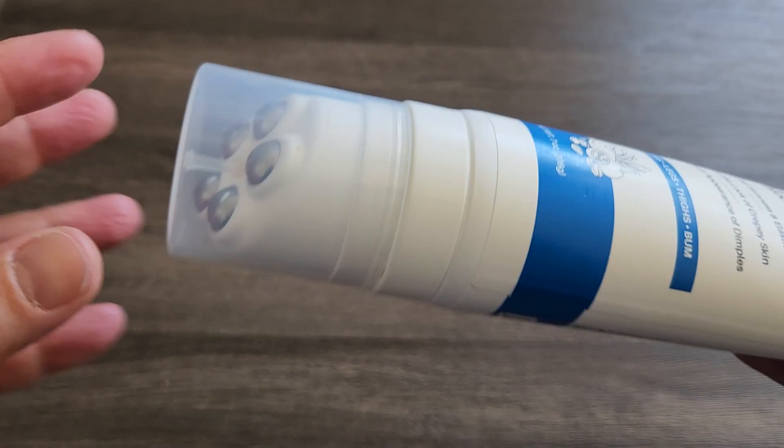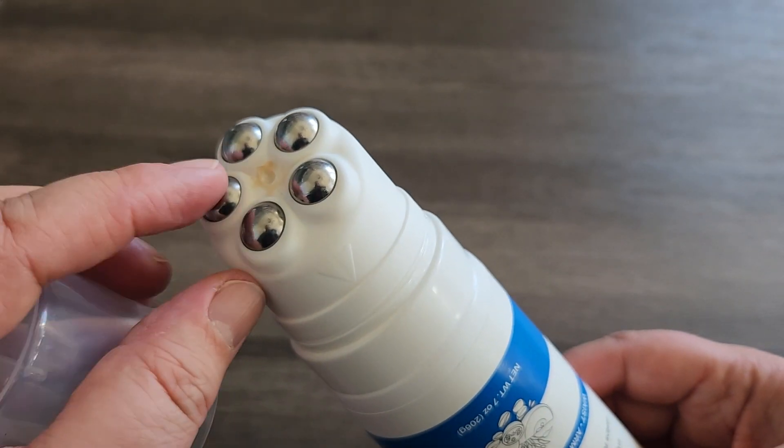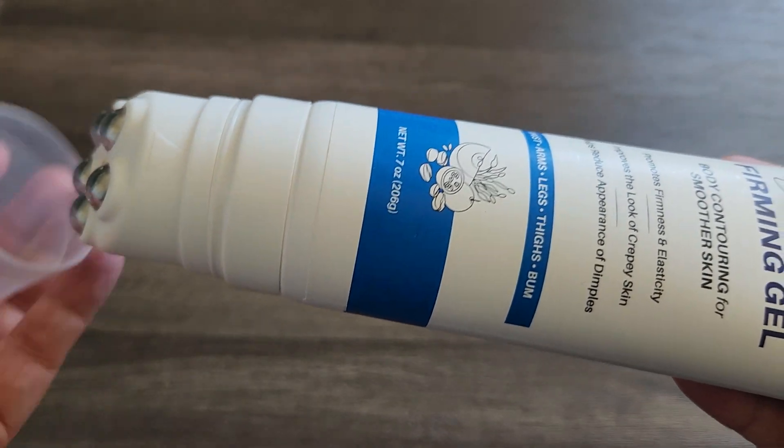I want to show you this rollerball applicator here. So this is it right here. The gel comes out and then you apply it with this rollerball, which is really nice. This definitely feels nice and cool to the touch, which is really really nice.